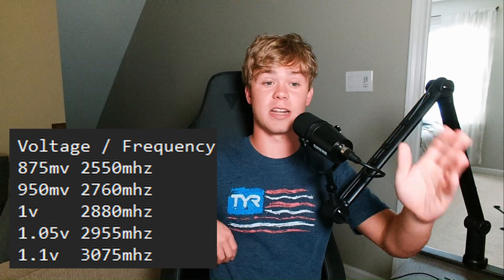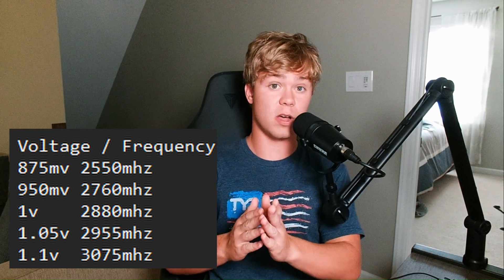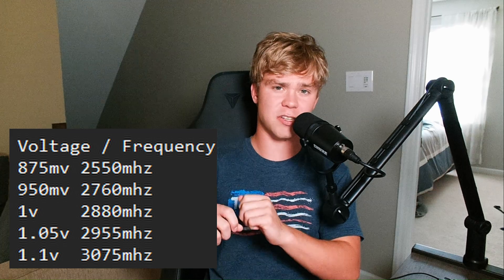We tested 875 millivolts, 950 millivolts, 1 volt, 1.05 volts (which is the max you can go without setting the core voltage slider in Afterburner), and then 1.1 volts. We found the max clocks for each and then ran three benchmarks: TimeSpy Extreme for a raw graphics score, Modern Warfare 2 at 1440p low, and Cyberpunk 2077 with the overdrive RTX update, which is a fully GPU-bound scenario.